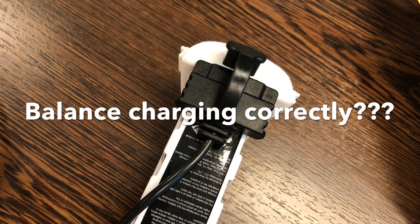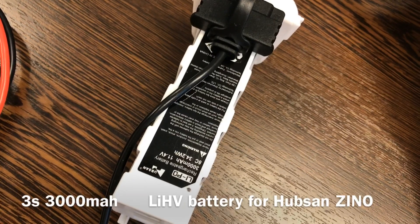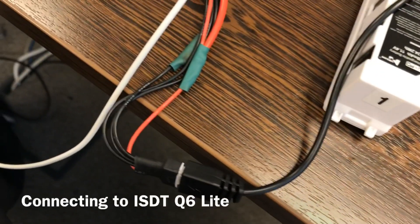Hi, this is just a quick video to seek advice from the YouTube community. I have a Hubsan Zeno battery that I'm trying to balance charge here.